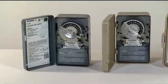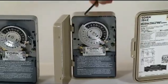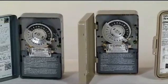The first model is a single-pole, single-throw, 120 VAC, 40 amp timer. The second model is a double-pole, single-throw, 208/277 VAC, 40 amp timer.